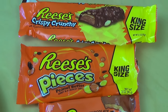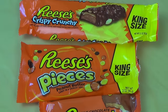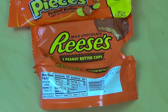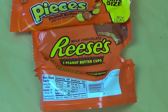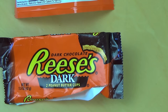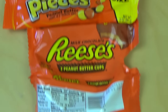Reese Pieces — Erdnuss-Smarties. Dann, auf den letzten Plätzen sind die Peanut Butter Cups. Ich weiß gar nicht, was ich die original bewertet hab. Mir ist schrecklich salzig. Wenn ich Win gegeben hab, dann hat sich meine Meinung geändert. Ich würde jetzt fast Fail gehen — das ist zu heftig für mich.